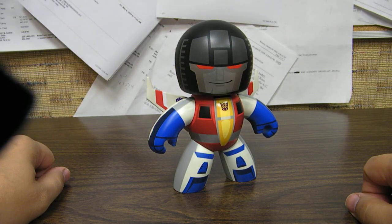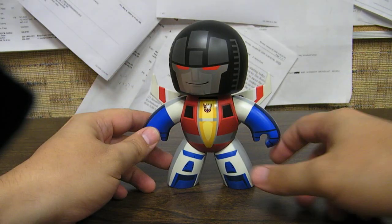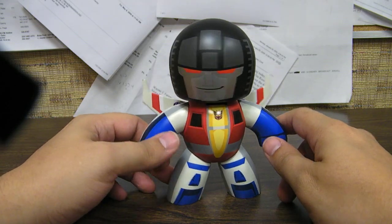This is the video review for Transformers Mighty Mugs Starscream. As you can see, he's the standard Mighty Mug body.